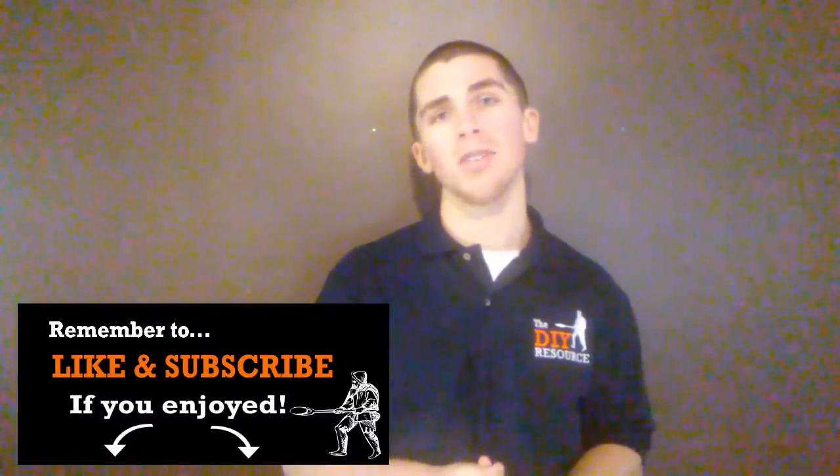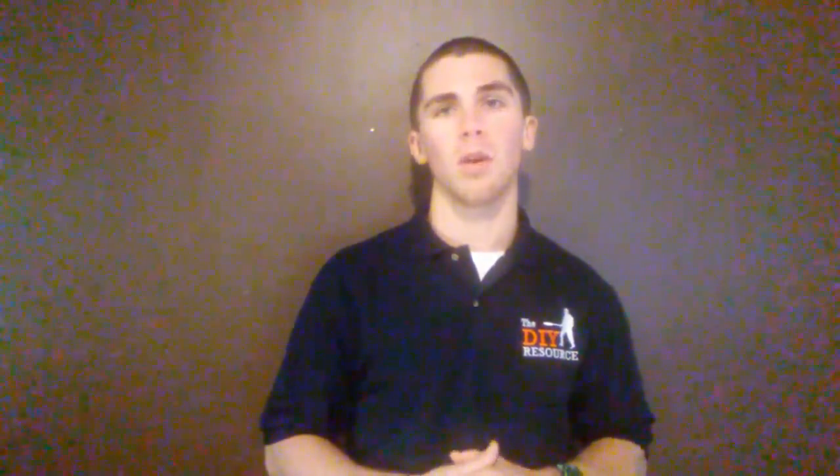The first thing we wanted to talk about when discussing power drills is what are they? Power drills are a power tool that use electricity to rotate a motor, imparting rotation onto a specialized blade called a drill bit, that is then used to cut holes in material such as wood or metal. Drill bits also come in different varieties, so they're not just used to drill holes — some can be used to sand, and some can be used to cut material. There are two main types of drills: corded and cordless.